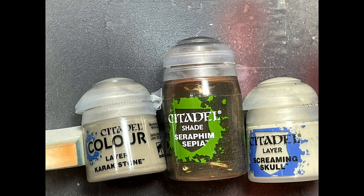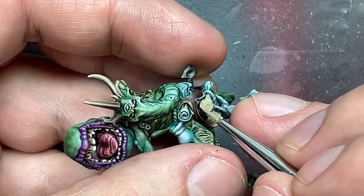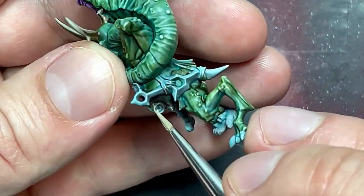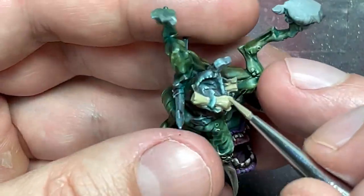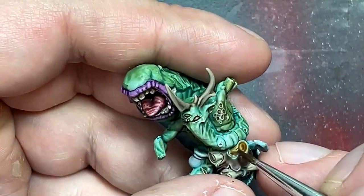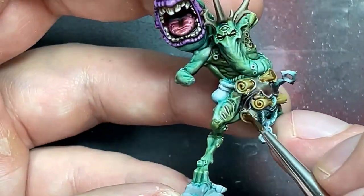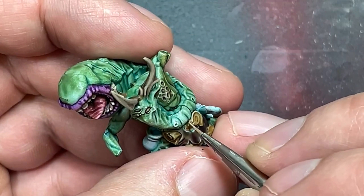With Karak Stone, Seraphim Sepia, and Screaming Skull, I painted the scrolls in his stomach and the book on his back. Karak Stone is the base color and Seraphim Sepia, a reddish brown, was applied all over pure. Once that was done, I re-highlighted everything with Karak Stone covering 80-90%, then did Screaming Skull on all the edges, ridges, and raised areas as finely as I was able to. It came out pretty well.